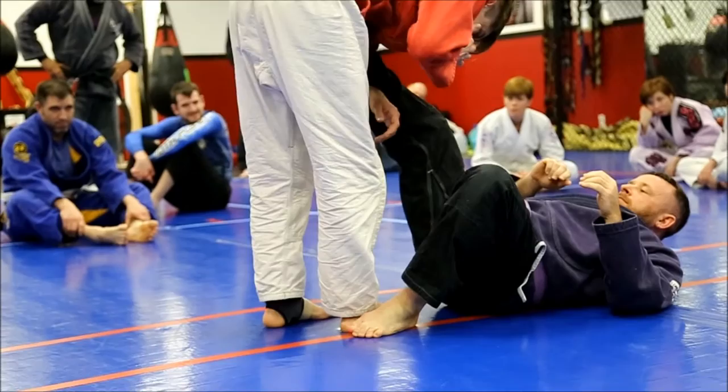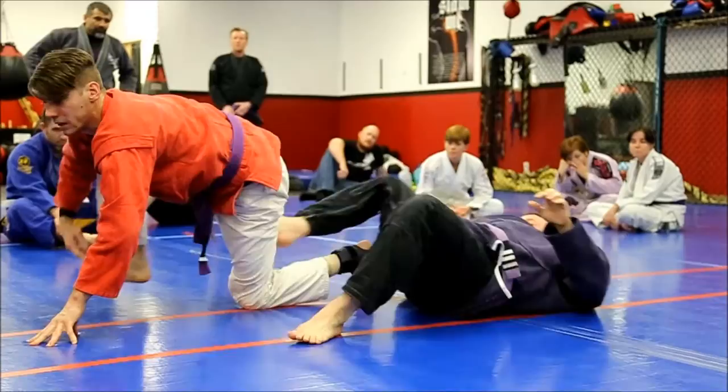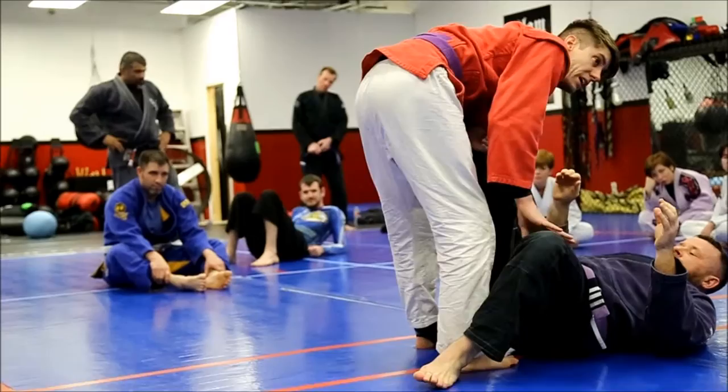I'll do it fast one time. I'm gonna sit back — as he comes up I'm gonna plant and ankle lock him to the side. So I sit back, he comes up, I ankle lock him quick, and I plant to stop him from standing.